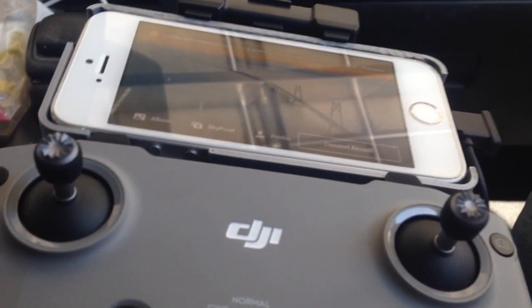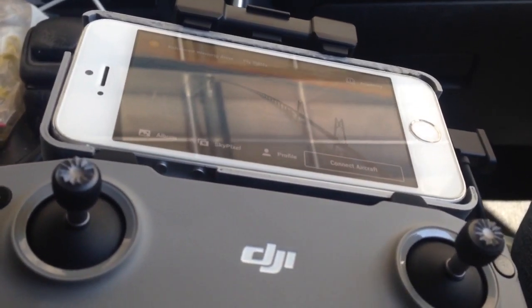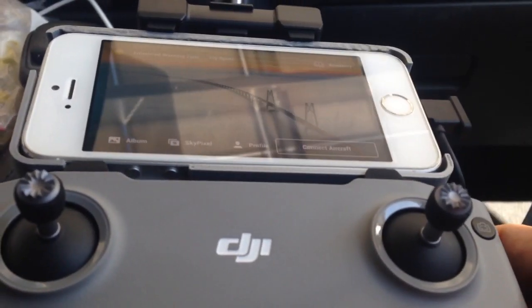There we go, I should be back in business unless I do something else. So, connect to the aircraft — I guess we'll probably have to turn on the remote.